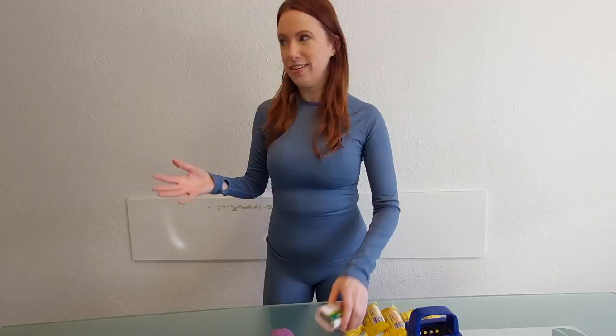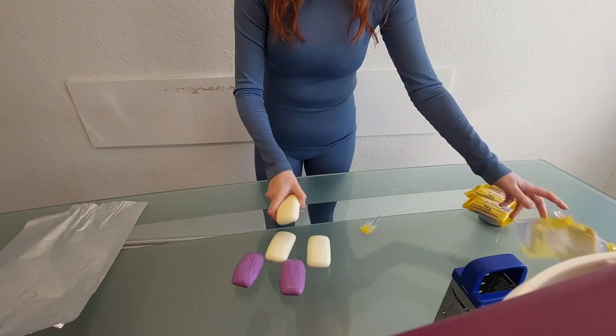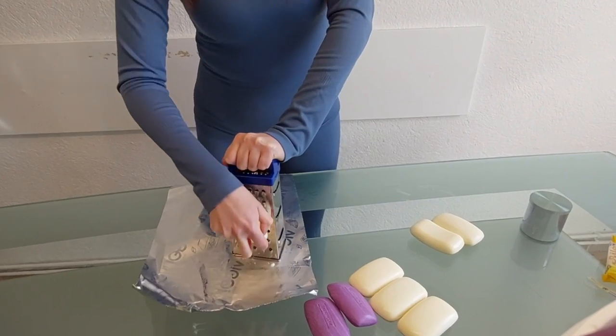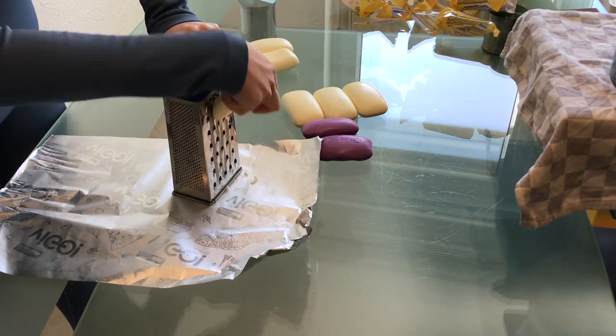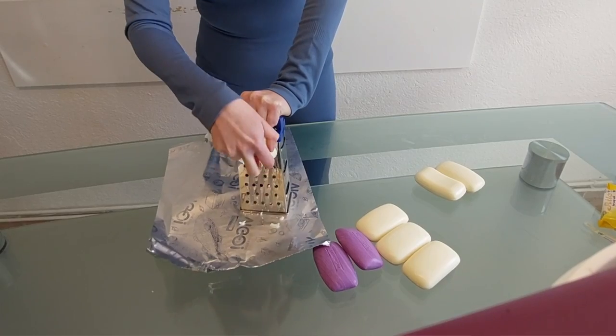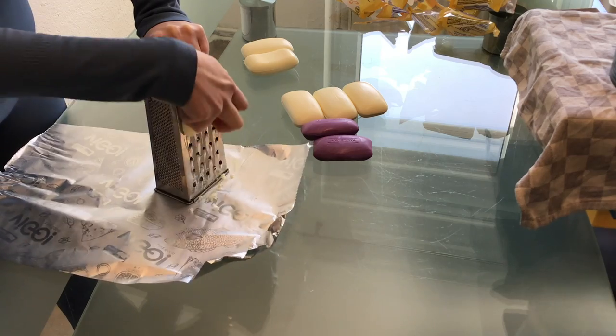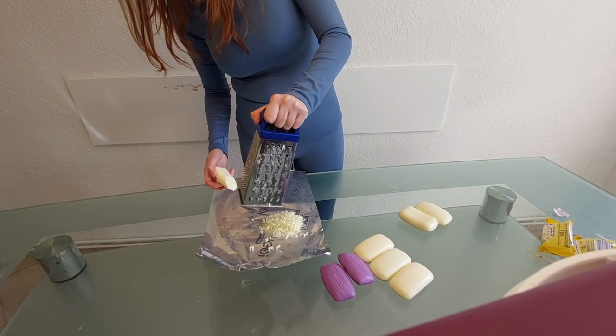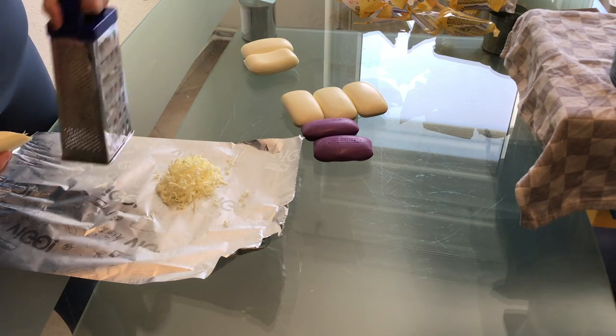Let's get grating. I only eyeballed how much soap I'm going to need — I actually have no idea how much I'll have once it's all melted. I think this is going to take much longer than we want it to take. Bit of a workout on the hands. Looks like white chocolate. Yum.